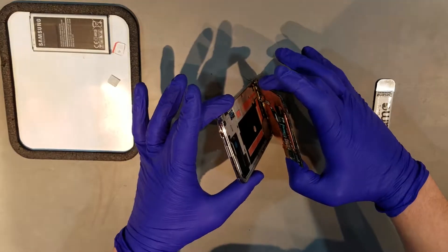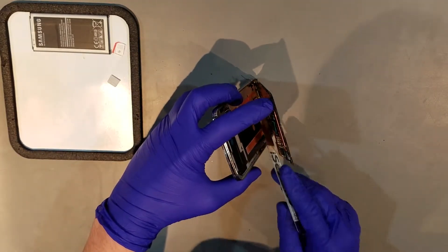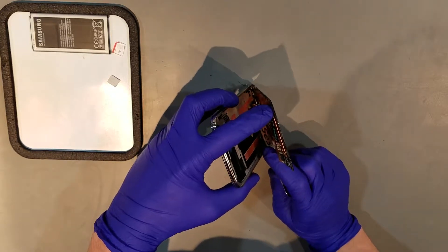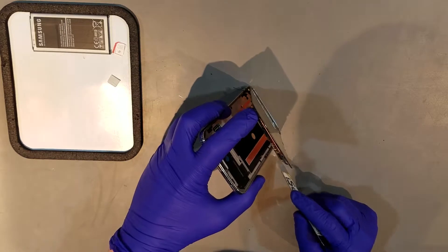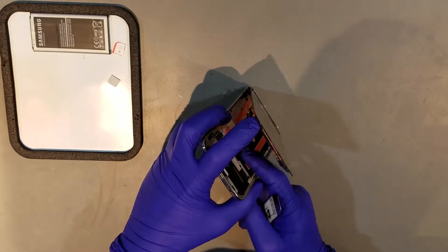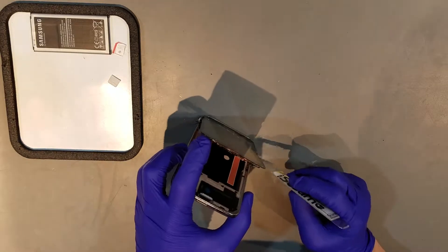Once you're ready to remove the bottom portion of the display, pulling the display away from the phone, you should be able to see the capacitive navigation keys on both sides of the home button. You'll want to make sure that these are not adhered to the glass before removing the display completely. You'll be able to better see what these keys look like and where they're located once the display is completely removed.